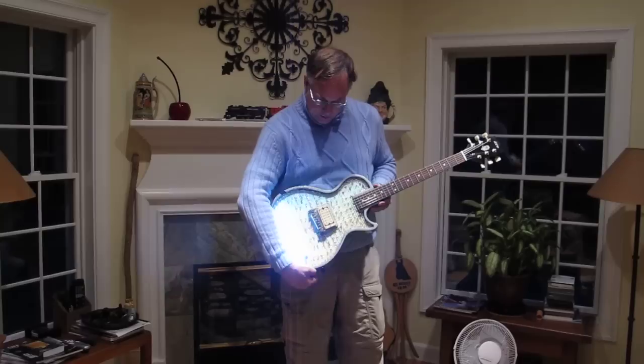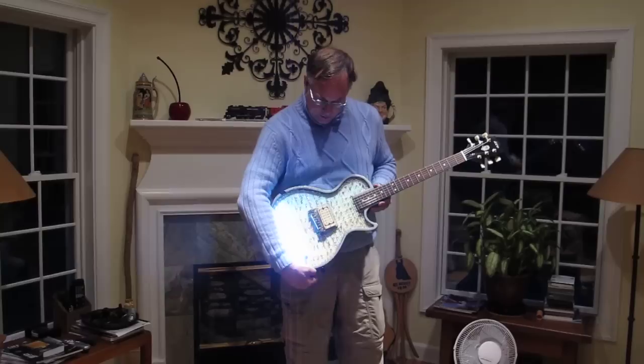Technically it's not a replica because a replica implies somebody else is making it. That's right, it's not a replica. We're the real thing. We're the original creators. So this is just a new version.